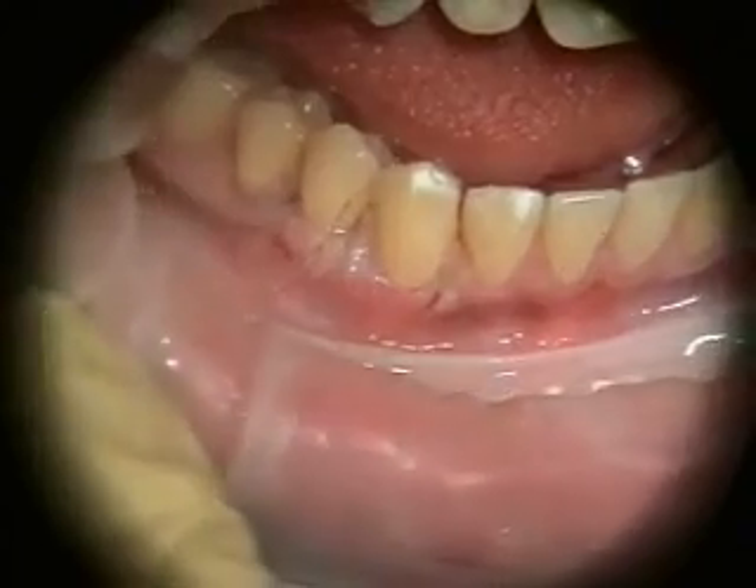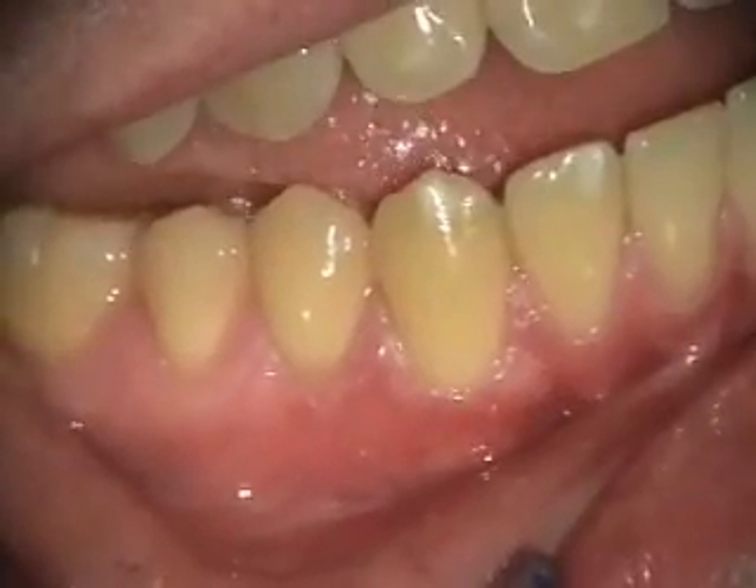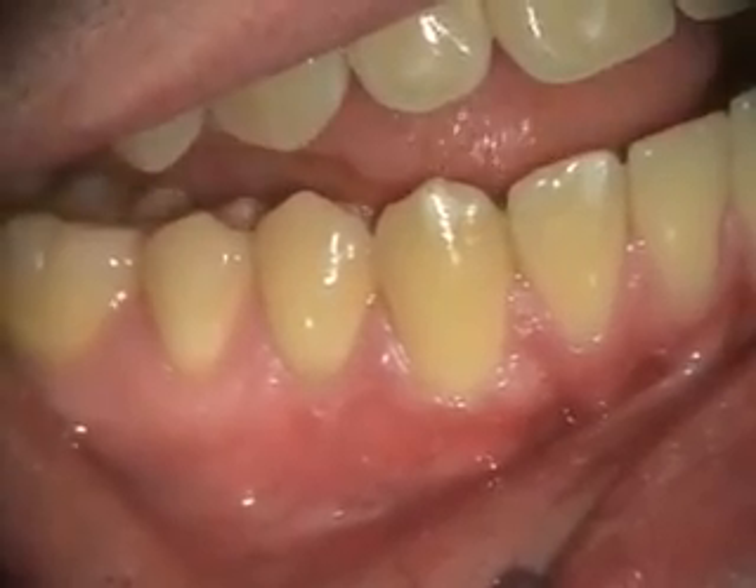Okay, this is the final suturing. We'll take a look at things in a couple of weeks — root coverage looks really good. This is a close to the two-month healing of the graft we did on the lower right.